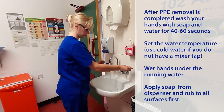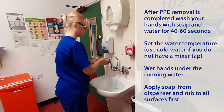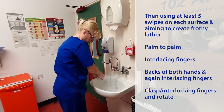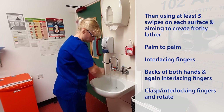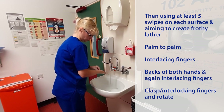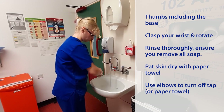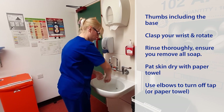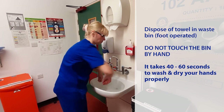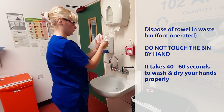Set the water temperature — use cold water if you do not have a mixer tap. Wet hands under running water and apply soap from the dispenser, rubbing to all surfaces. Using at least 5 swipes on each surface, aim to create a frothy lather: palm to palm, interlacing fingers, backs of both hands interlacing fingers, clasp interlocking fingers and rotate, thumbs including the base, clasp your wrist and rotate. Rinse thoroughly, ensuring you remove all soap. Pat skin dry with a paper towel. Use elbows to turn off the tap or use a paper towel. Dispose of the towel in a foot-operated waste bin — do not touch the bin by hand. It takes 40 to 60 seconds to wash and dry your hands properly.